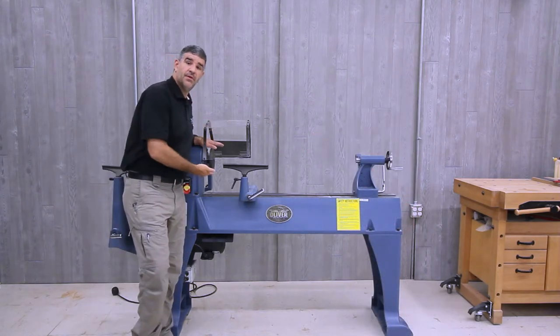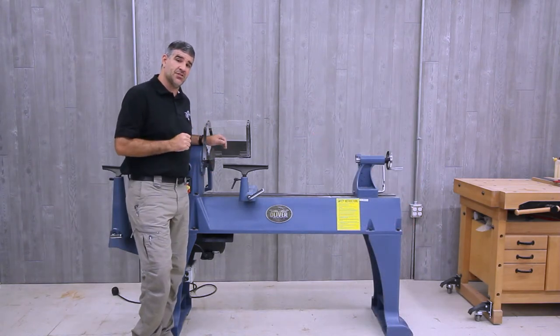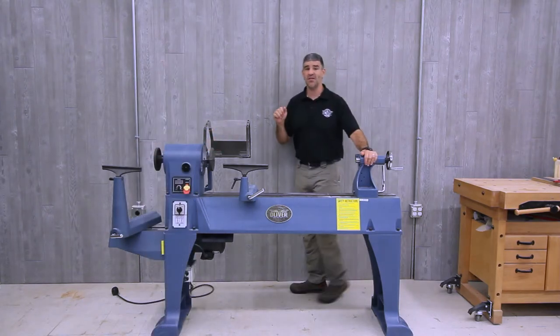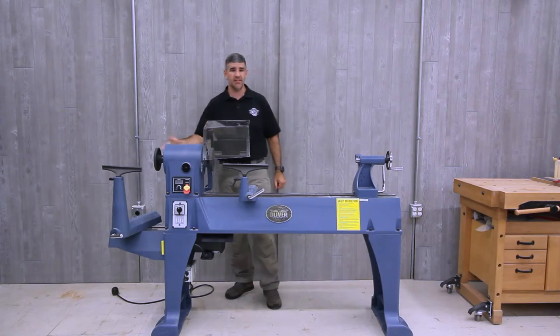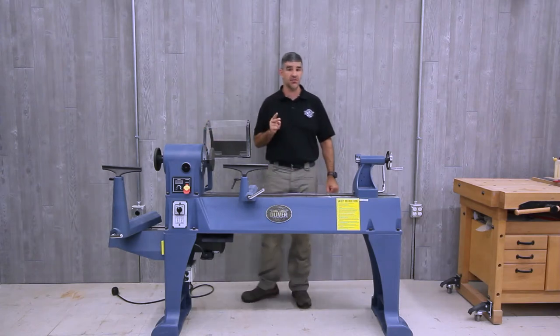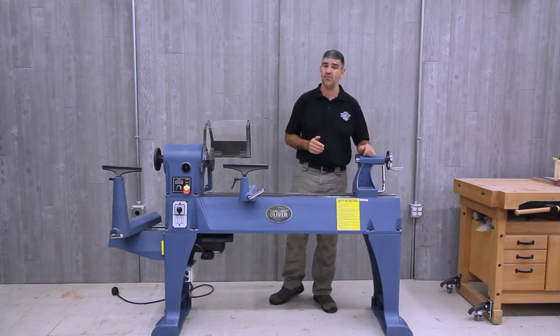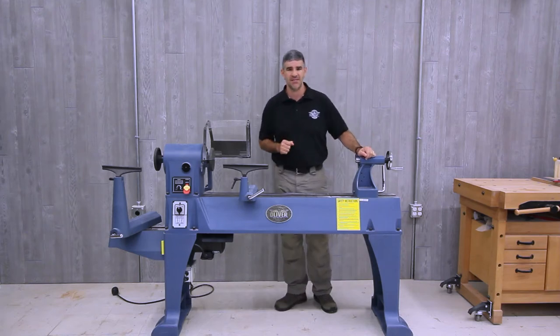The lathe has the ability to turn items up to 18 inches in diameter above the bed and up to 42 inches between the centers. On this one here, I have the optional extension bed that can be mounted in two positions. It can be added to the end for even longer turnings beyond 42 inches and up to 57 inches.